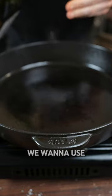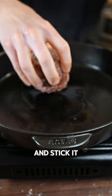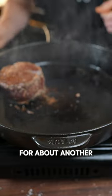Now we're going to get our cast iron pan nice and hot. We want to use a high heat oil like an avocado oil. Now you're going to take your filet and stick it on there, giving it a nice press down. As you can see we have a beautiful crust forming, and we're going to let this go for about another minute.